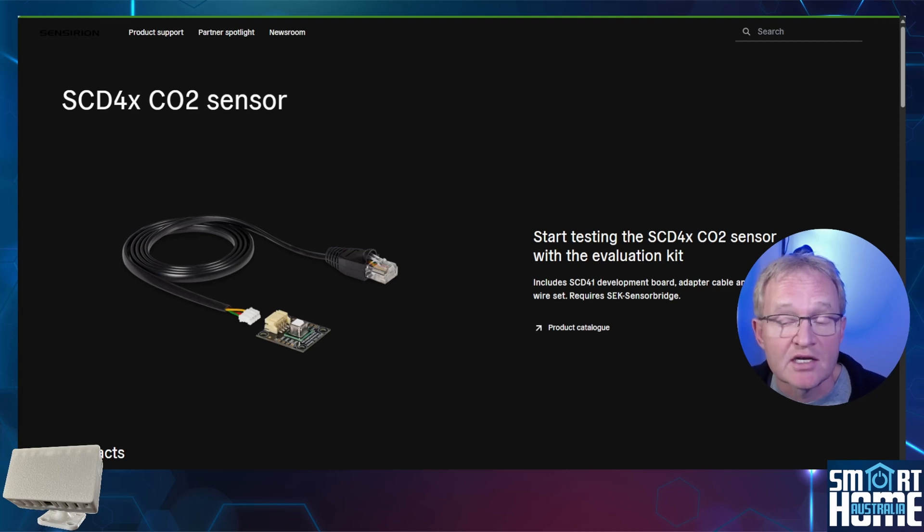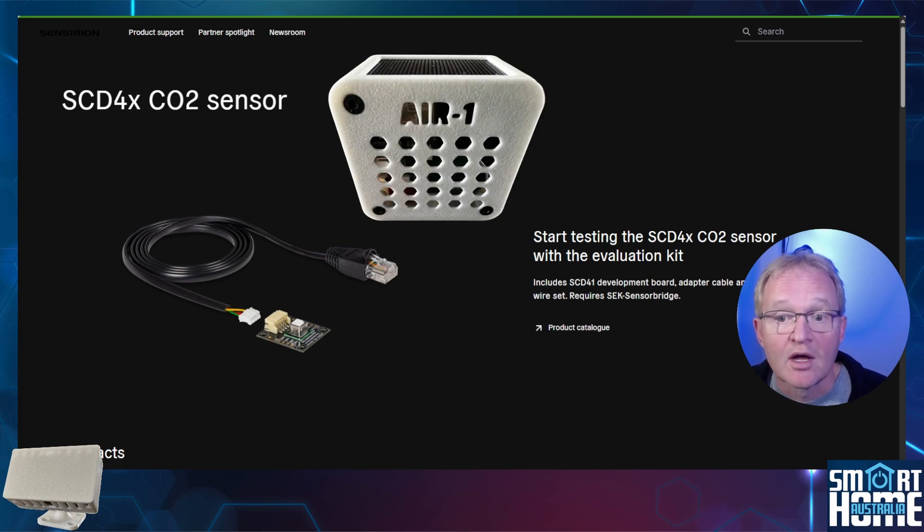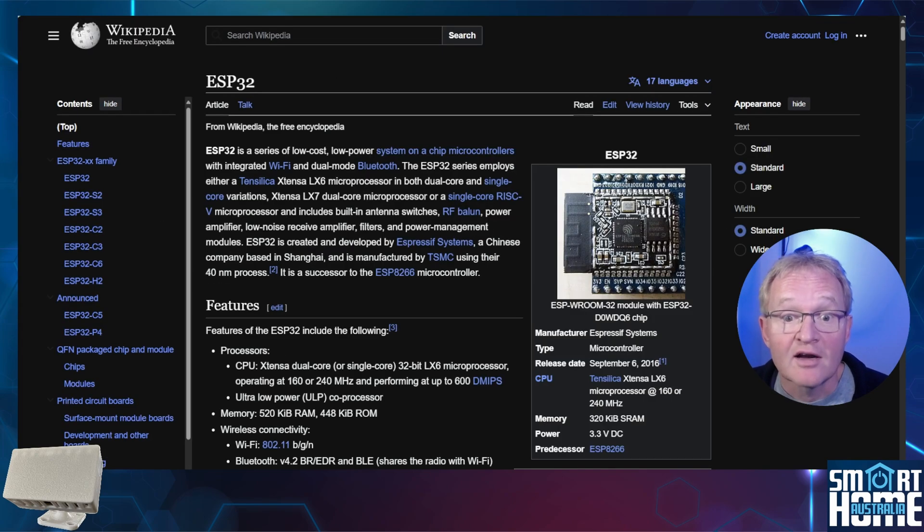The optional carbon dioxide tracking is provided by the Sensirion SCD4X — the same sensor used in the AIR1 from Apollo, which proved to be accurate and reliable, so I'm sure this will be true here also. This is a great option and one I would highly recommend for home safety. Finally, the MSR2 is driven by an ESP32-C3 Mini, which offers Wi-Fi but also Bluetooth connectivity, so you can implement Bluetooth tracking through YAML code configuration. I'll put links to all the data sheets in the comments below.